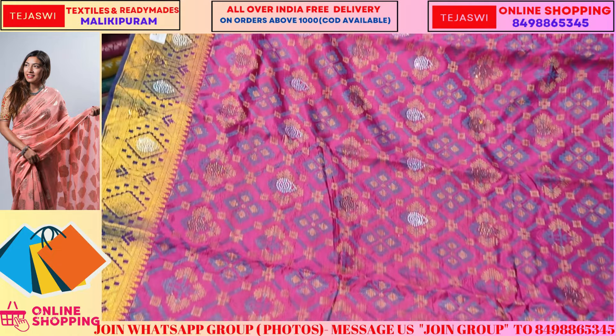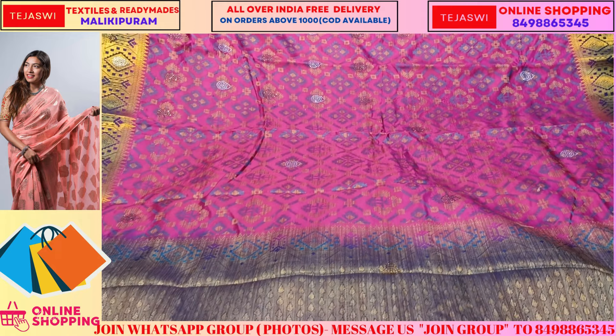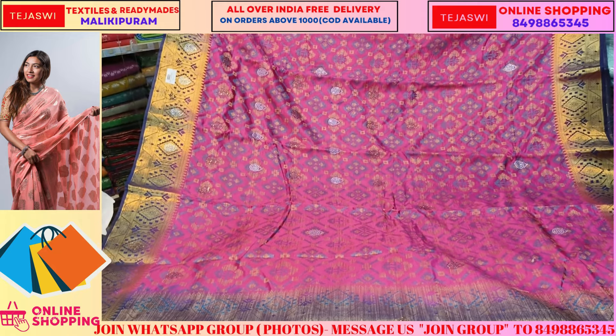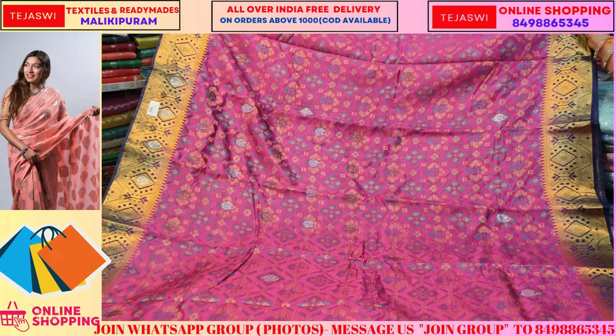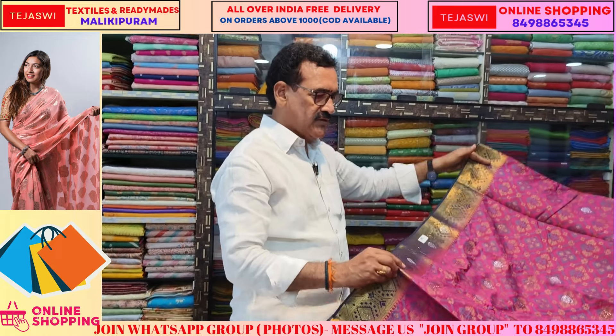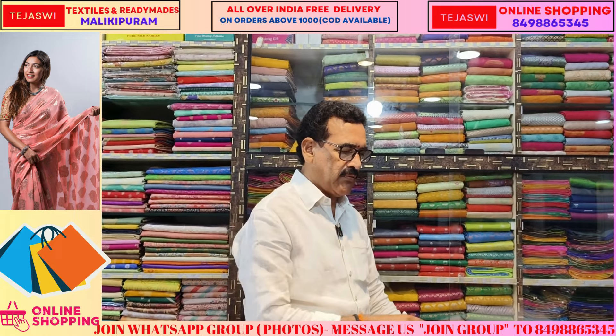If you have any product, it will be different and decent items. There are some different products available — you can pick the item. The cost is only 1195. In India, you can buy with free shipping on orders above 1000 value.